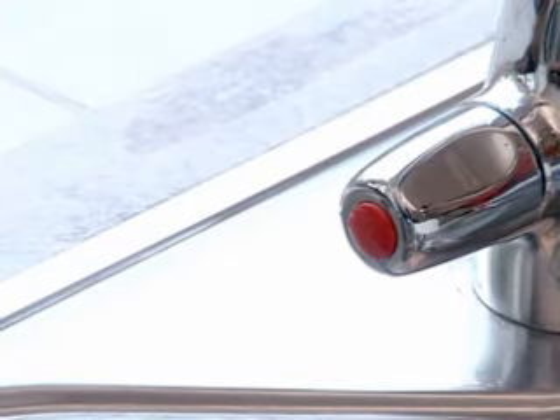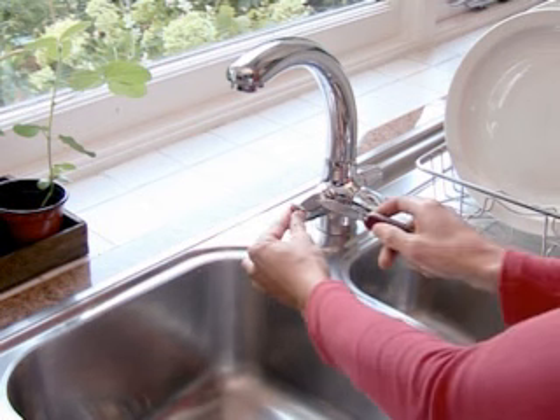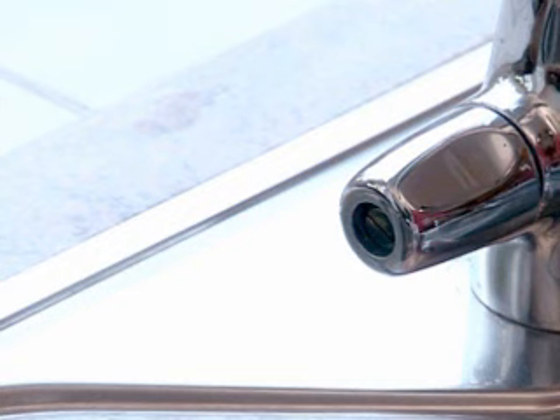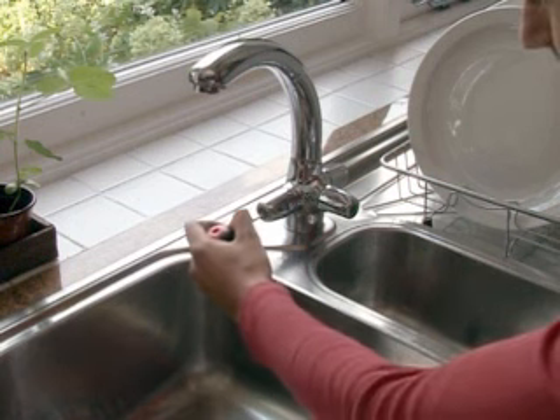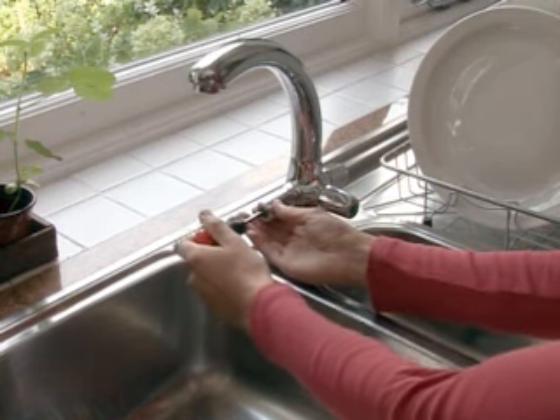Gently remove the cap of the tap — this is the disc that has hot or cold on it — using your fingers, the point of a knife, or a small screwdriver. You should now see the screw of the handle. Unscrew this and remove the handle to expose the headgear nut.